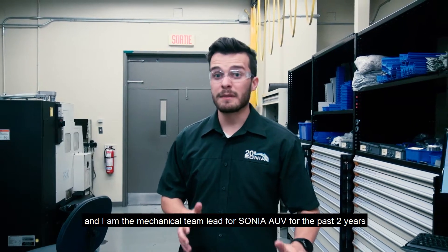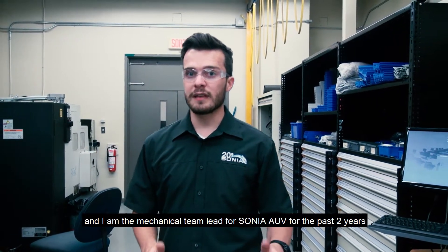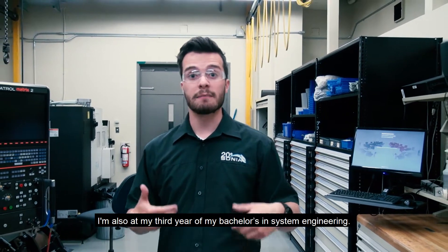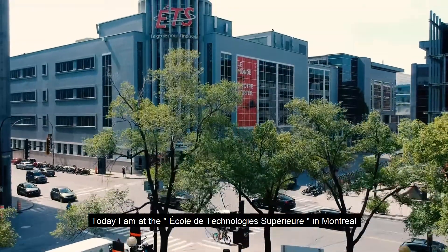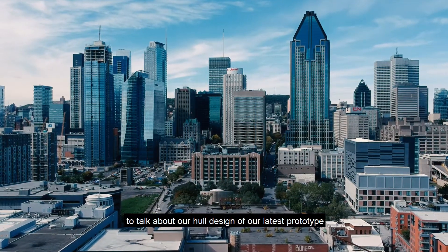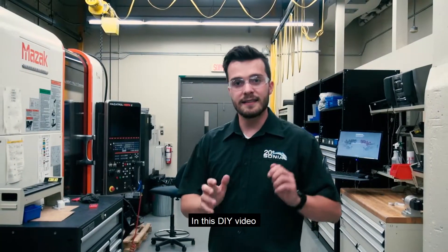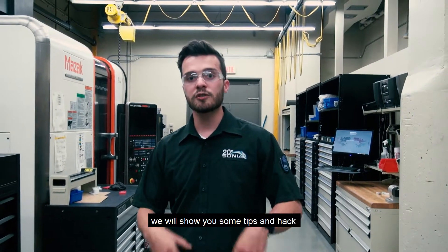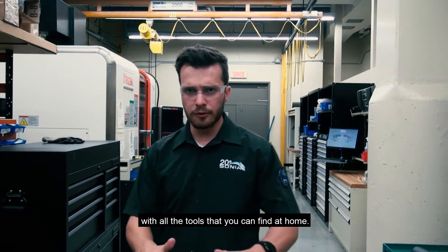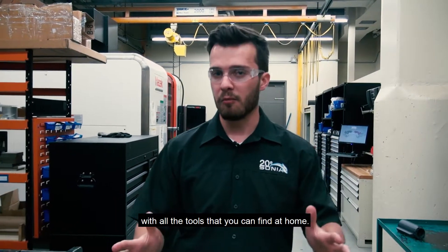Hi, my name is Alexandre and I'm the Mechanical Team Lead for Sonia UV for the past two years. I'm also in my third year of my Bachelor in System Engineering. Today, I'm at the École de Technologie Supérieure in Montreal to talk about the hull design of our latest prototype, DINA. In this DIY video, we will show you some tips and hacks to help you build your watertight hull with all the tools you can easily find at home.